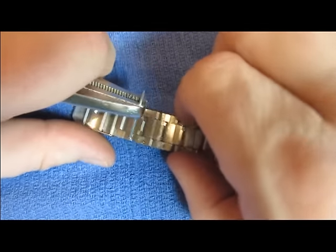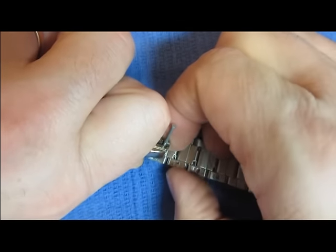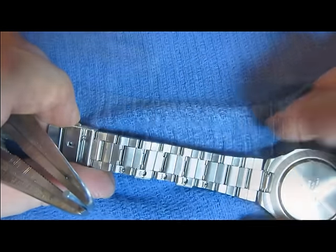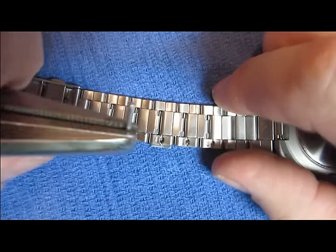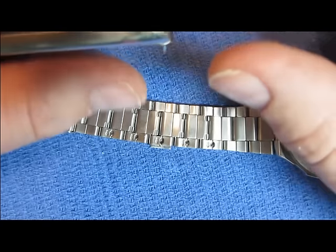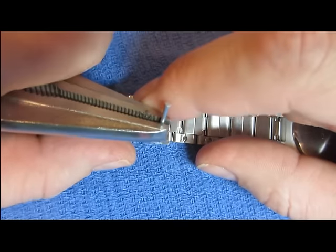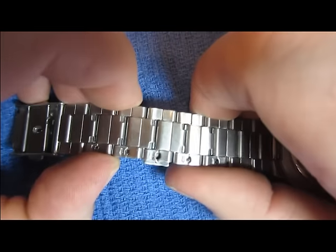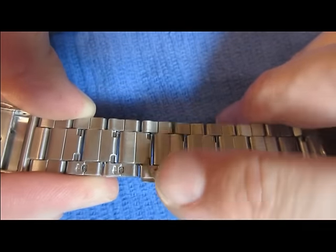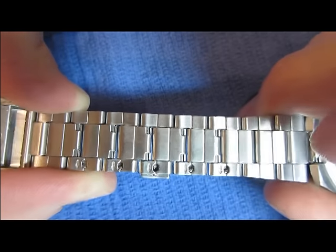It takes quite a bit of force and strength to actually push these out. They're not going to come out easy. As you can see, I have taken the tip of the nail in the hole, pushing with my thumbs this way and my index finger this way, and I have popped the key out of the link — just enough to where the silver ball, or I should say the catch, has come out to the exterior of the side of the watch band, as you can see here.